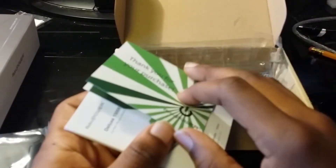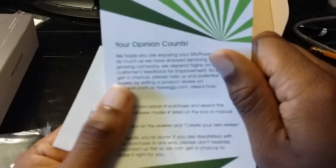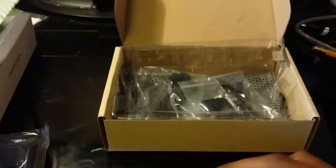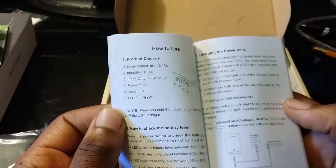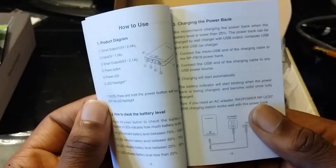First off, they always send you the thank you for your purchase card — they just want you to write a review on what you bought. Then we have the manual, which you really don't even have to read because it's all fairly simple. All you do is stick the USB cord into whatever device you want to charge and plug the other end into your device.